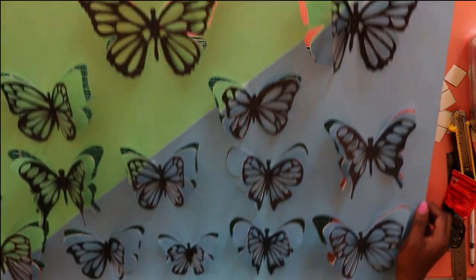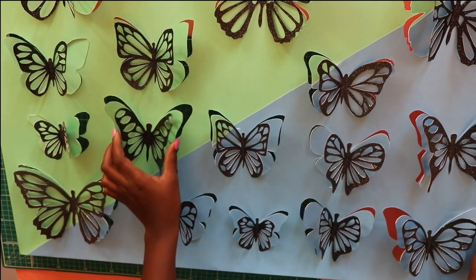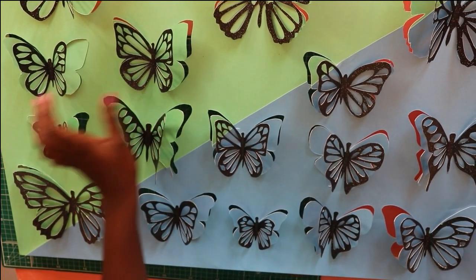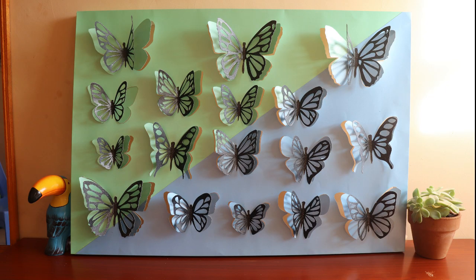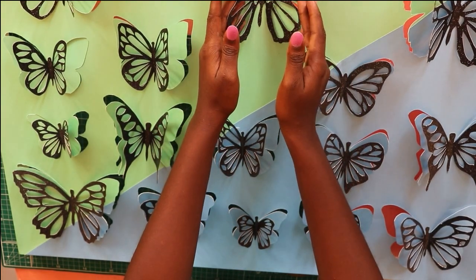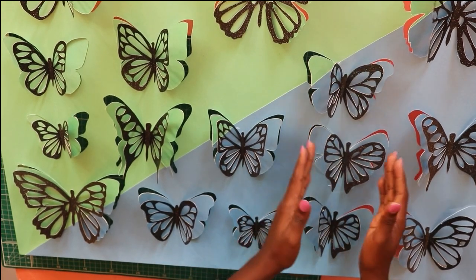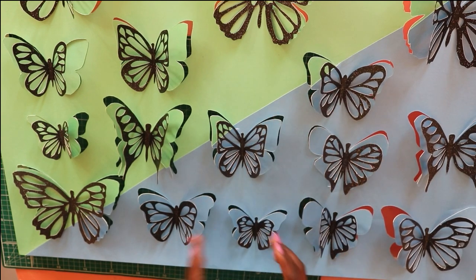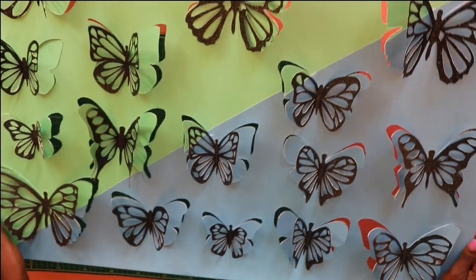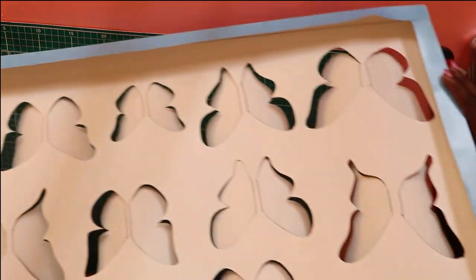Once you have that done, you are basically done. I love this piece of art so much — I'm very proud of myself for making this, and I hope you are too. You can either place it on the table or hang it on the wall with double-sided tape. Thank you so much for watching — I hope you enjoyed this video and feel inspired. See you in my next video, bye!